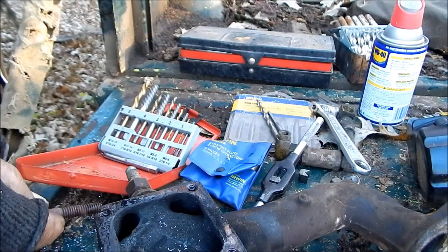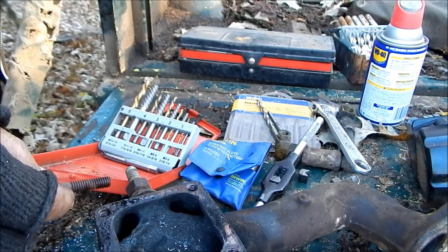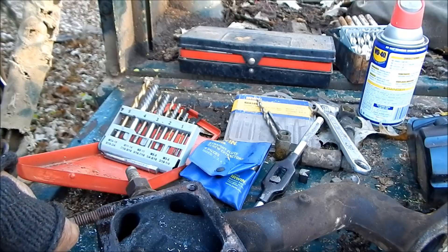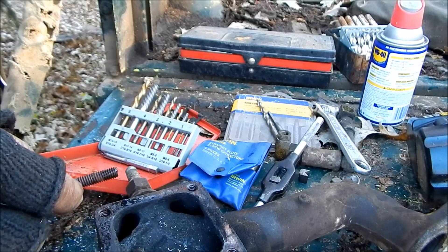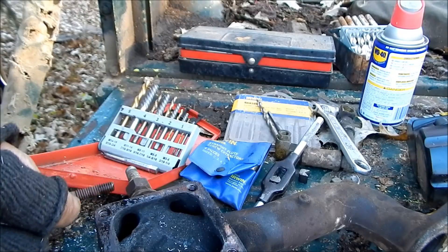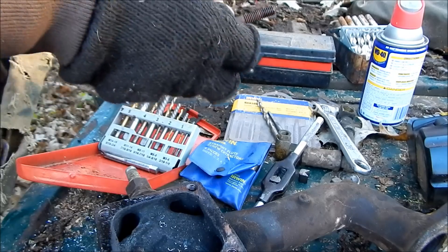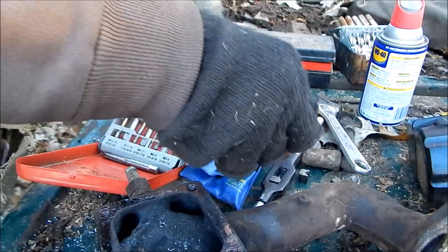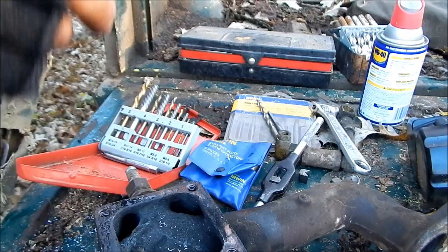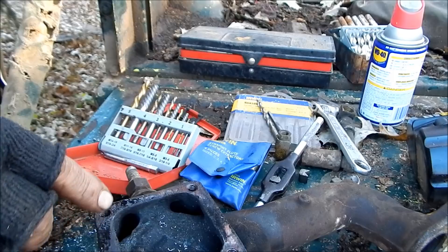The trick with a stud broken off in there is to make sure it's level — grind it flush if you have to — and then be really careful with the center punch and make sure you're getting exactly in the center of that broken off stud. You don't want to be off at all. It's nice when you get the stud out and you can see that you drilled right down the center of it.